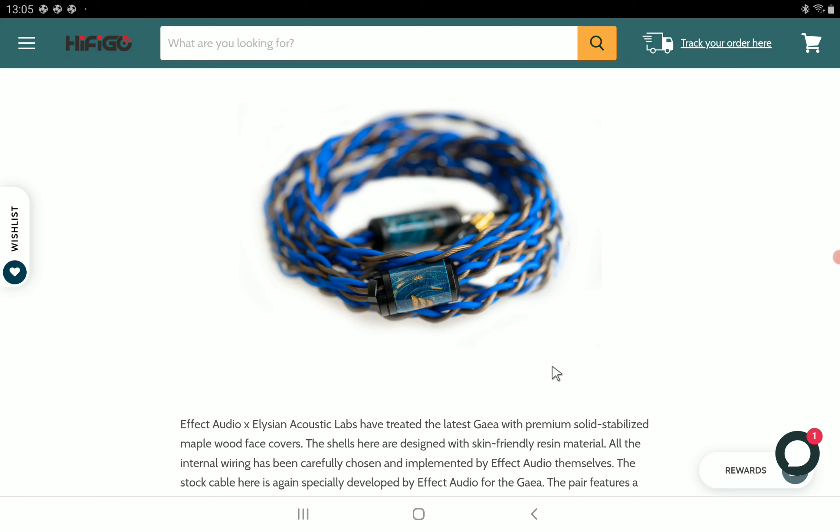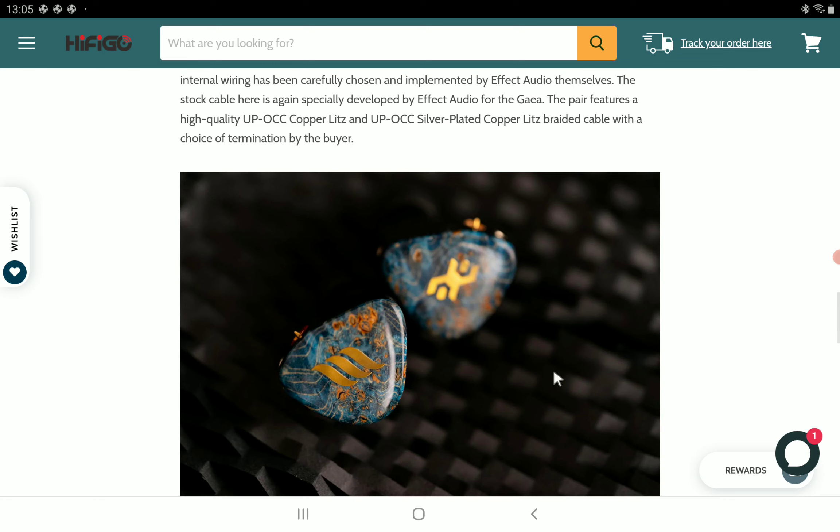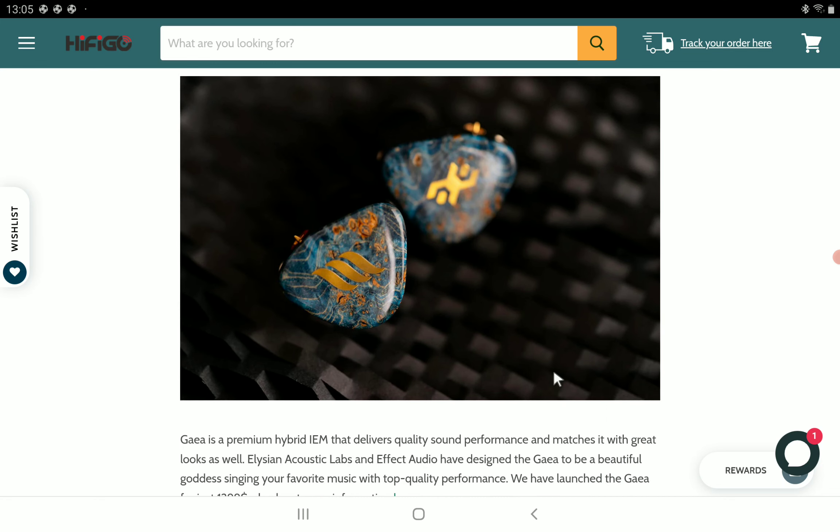Effect Audio pairs it with a high-quality OCC copper litz silver-plated braided cable. The GA is a premium hybrid in-ear monitor that delivers quality sound, and it will also be matched with very good aesthetics overall.